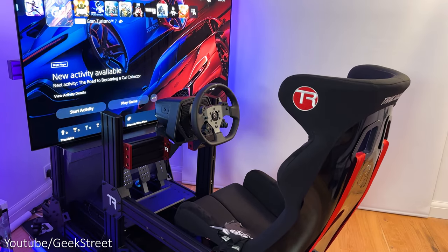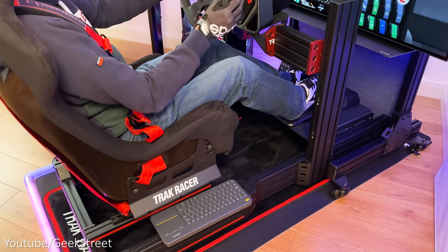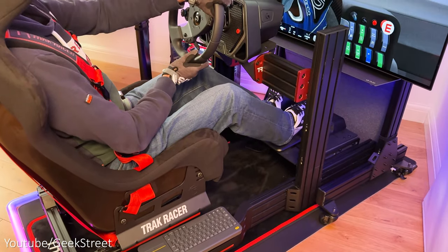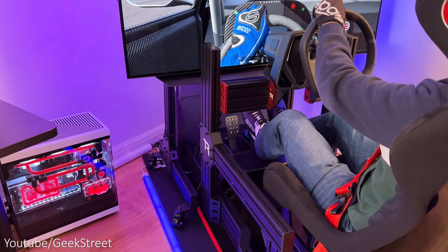The overall look and feel of the TR120 with the accessories looks incredible and racing on this feels awesome with literally zero flex. Track Racer gives a five-year warranty on all its products which is really good.